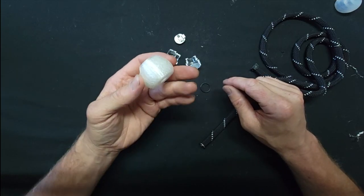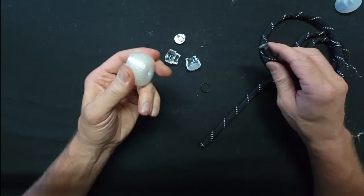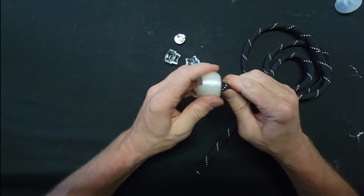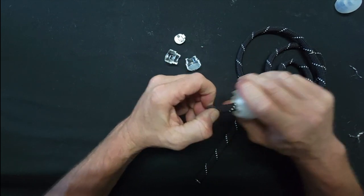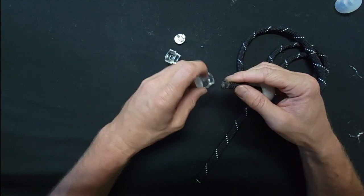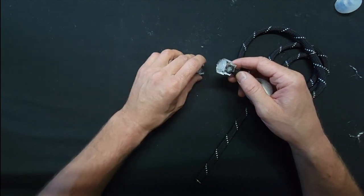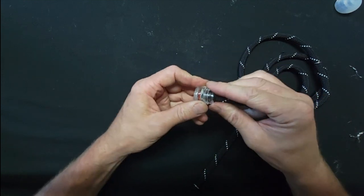This is the Ultra Knob Pro Flex handle — it's a 3D printed handle with some nice squish to it. Take your cap and push through it if you haven't already, and it installs pretty much the exact same way as the regular Ultra Knob Pro. Make sure once again that you get your chip aligned with the slot and that it's in place.